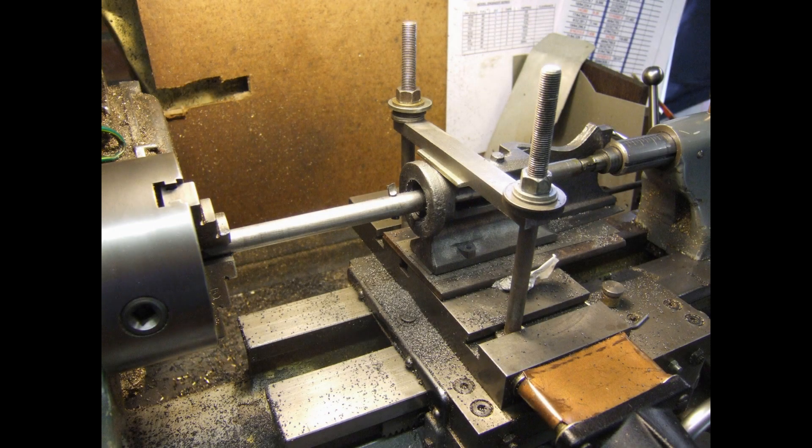In 2007 when I made this engine, as far as I know there was no YouTube, or if there was I didn't know about it, and I had fairly limited camera equipment. What follows is just a couple of bits of cine film and a couple of still shots that I took at the time I was actually making the mill engine.